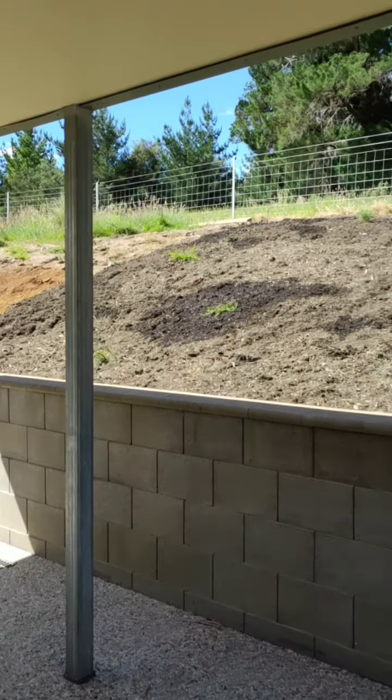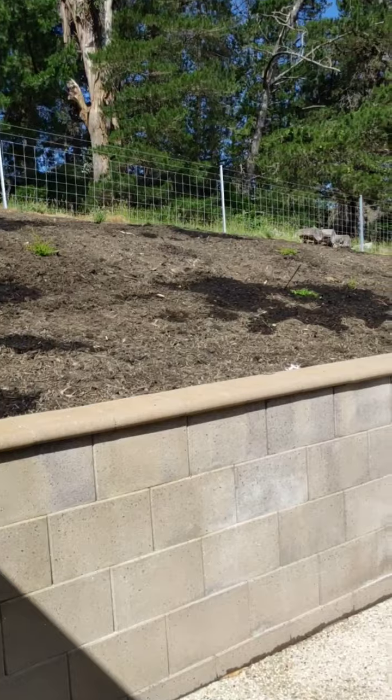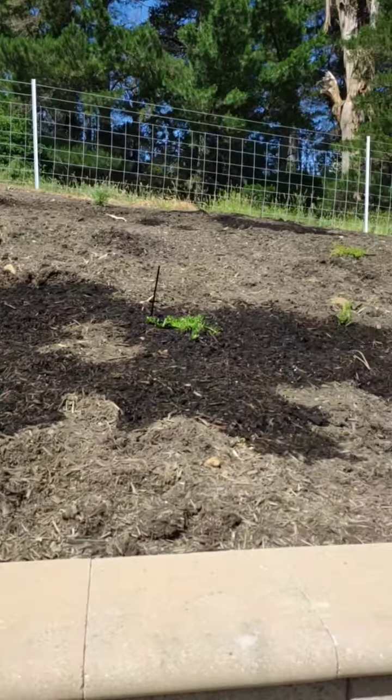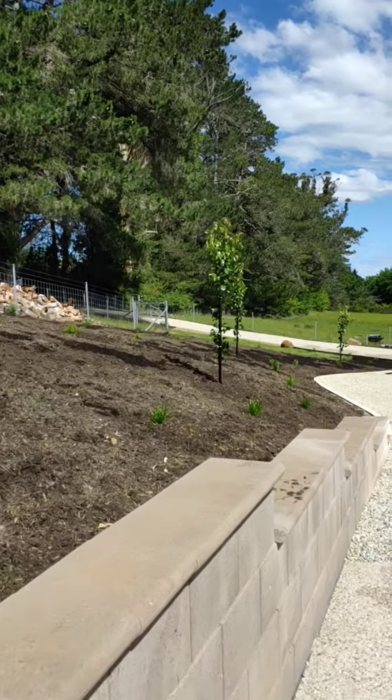G'day guys, it's been a big day. I was actually going to get onto this video a bit earlier but just been too busy. Anyway, let's have a look. So we're out at Westwood and we have just done a whole lot of planting on this bank here — some pretty basic natives that we've placed in here. So a lot of Myroporums, Westringia, and our feature trees are the Ornamental Pears.